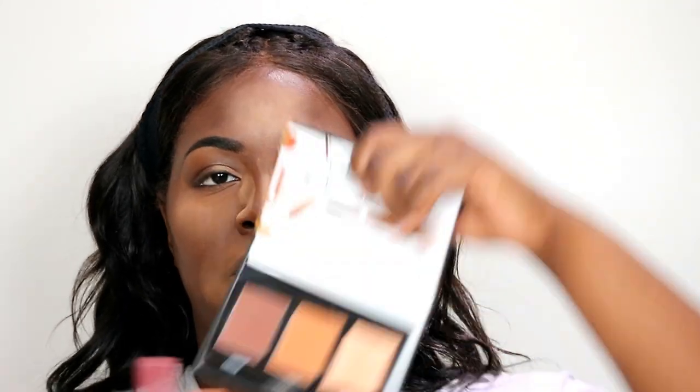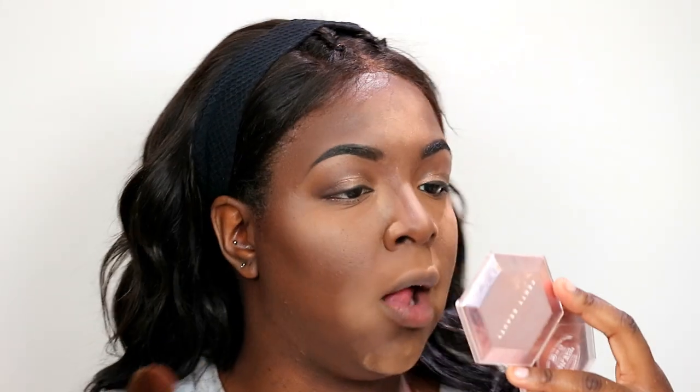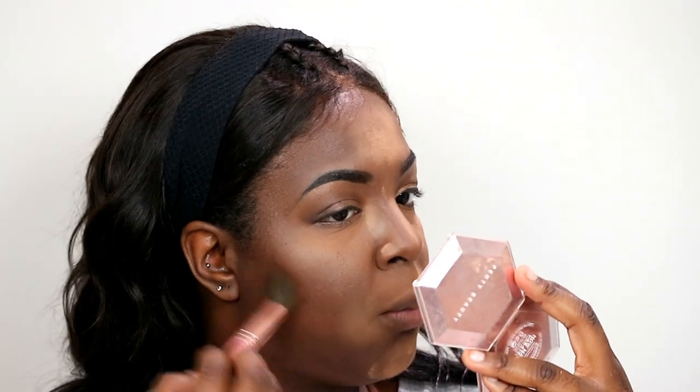I'm going to take my It's My Rare by BH Cosmetics No. 3 brush and go into my Black Radiance True Complexion Contour Palette in the contour shade to set my contour. I don't like to go all over my face — I just go right where the hollow of my cheek is to deepen it a bit more.